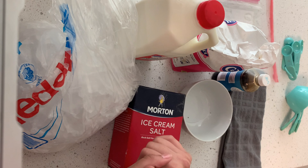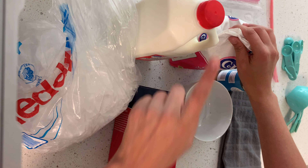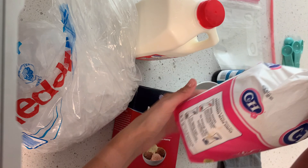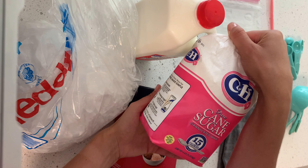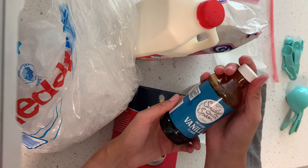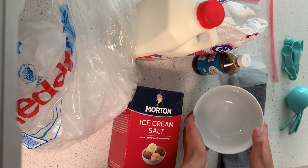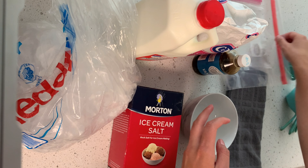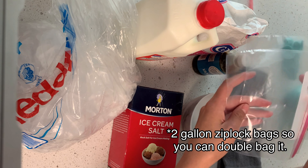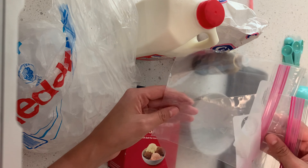I've never tried it with almond milk or coconut milk, but you can definitely experiment with that. For the milk, you need half a cup of it. Then you're going to need one tablespoon of granulated sugar. You're also going to need a quarter teaspoon of vanilla. You're going to need a bowl to put your ice cream in. A one gallon Ziploc bag and two quart size Ziploc bags — I like using two just in case one of them breaks.